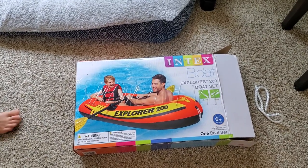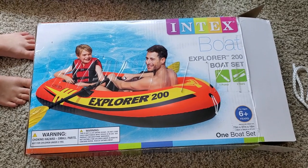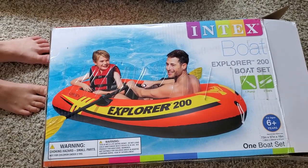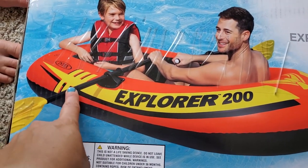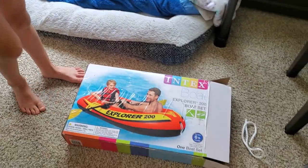Hello, today I'm going to review this raft that my son got for his birthday — it's the Explorer 200 from Amazon. We just took it out and made the oars, which was super easy; you just screwed in a couple pieces.